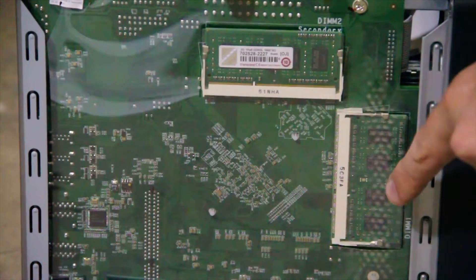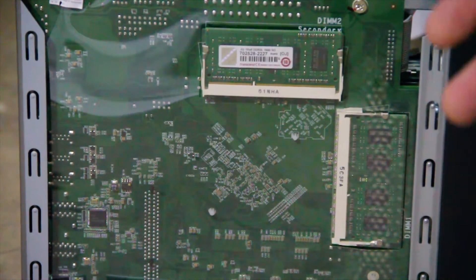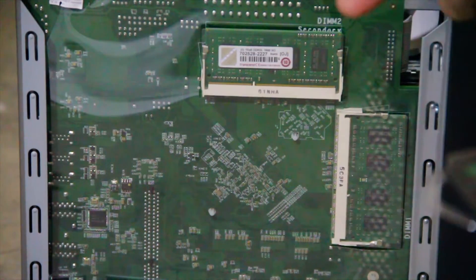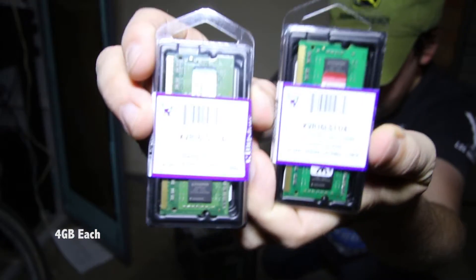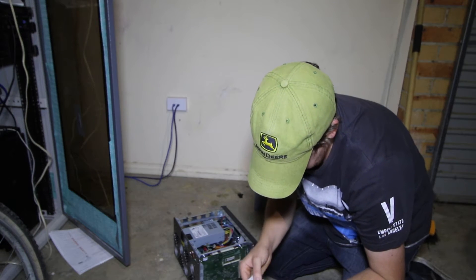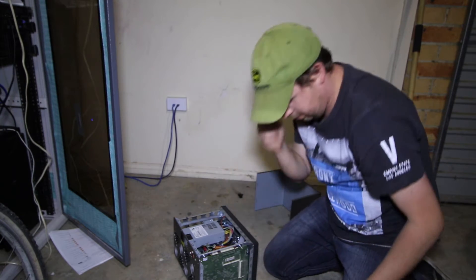These two bad boys — at the moment it's got four gig, two gig sticks each. So these are four gig — I don't know if you can see them properly, it's a bit bright — but they cost me $39 each, so they're pretty good. We'll give it a crack and see what happens.